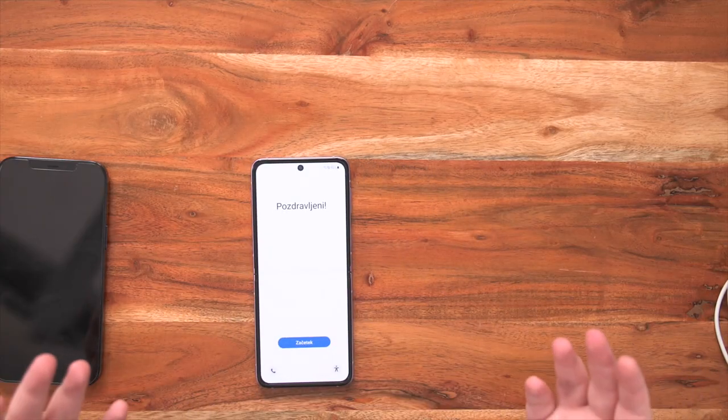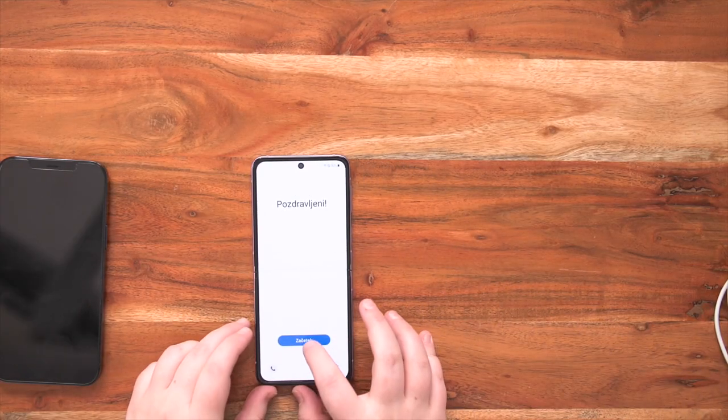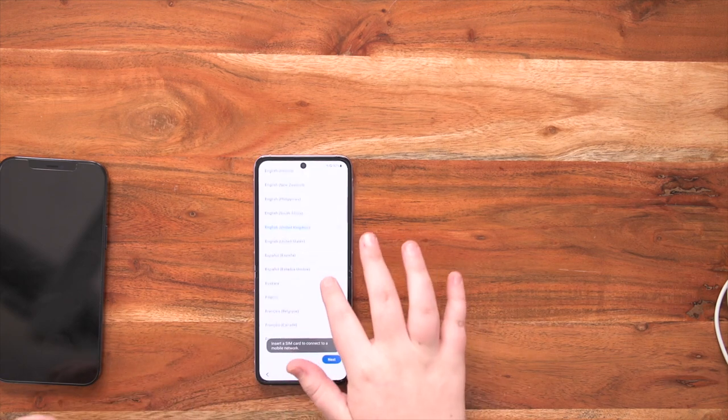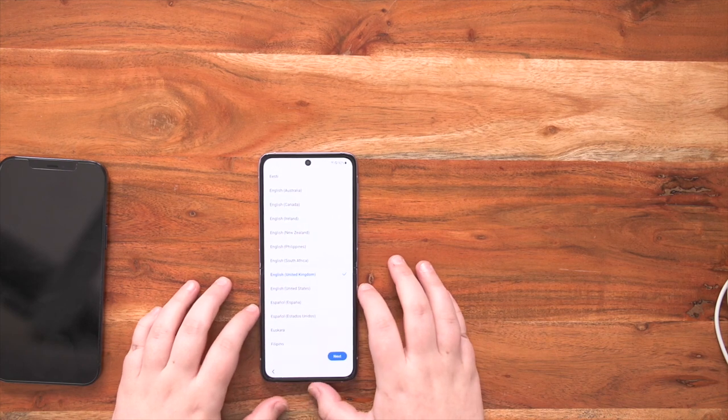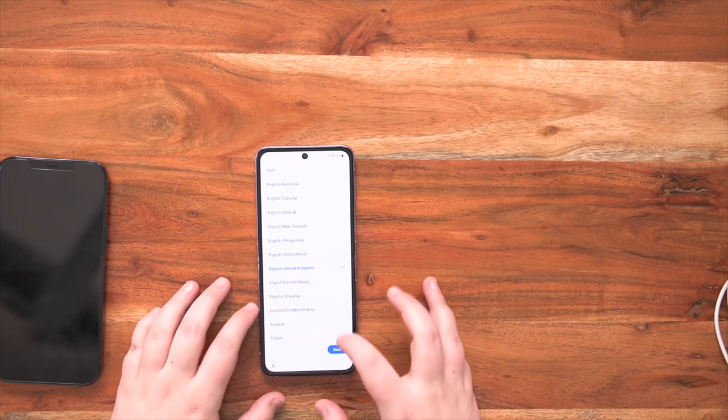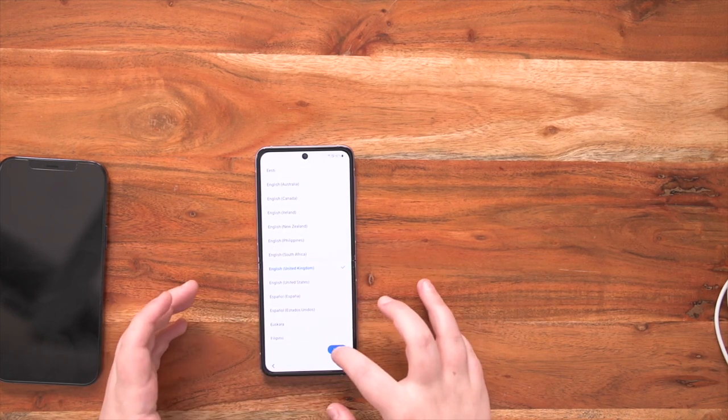Now firstly you're going to want to put all of your focus onto the Galaxy Z Flip 3. Once you've turned the device on, you press start. Next it will ask you to choose your language — there are 95 different languages to choose from. After you've chosen your selected language, press next.